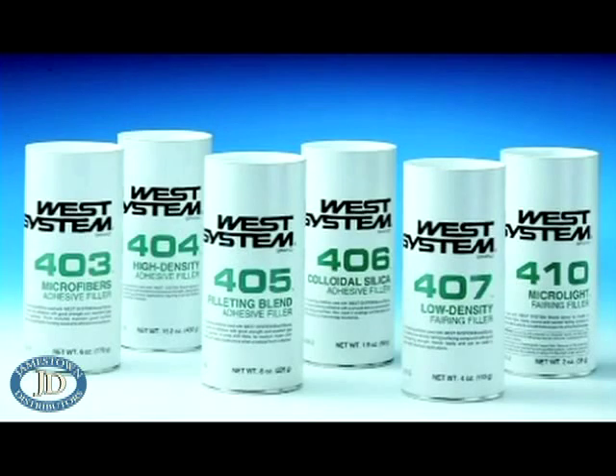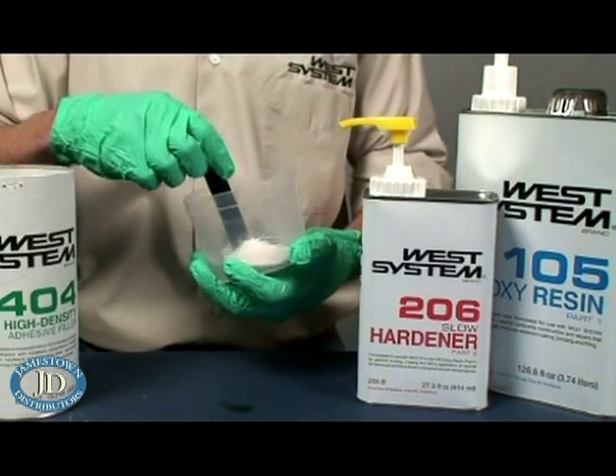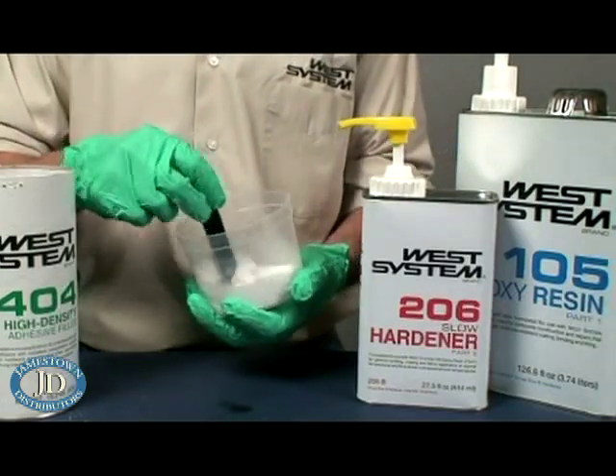You can thicken epoxy to the ideal consistency for a specific job. Add fillers gradually, measure by eye, and stir in small amounts until the desired consistency is reached.